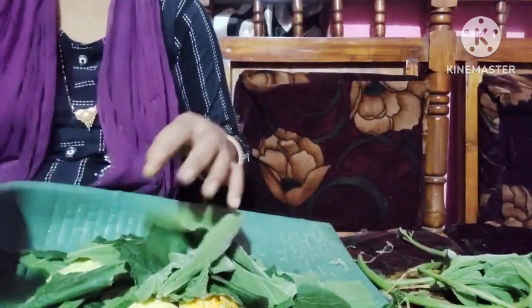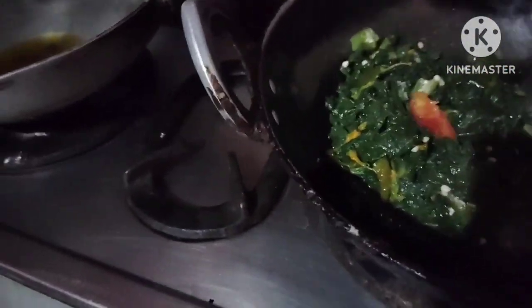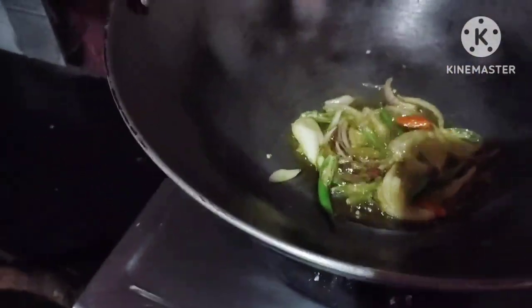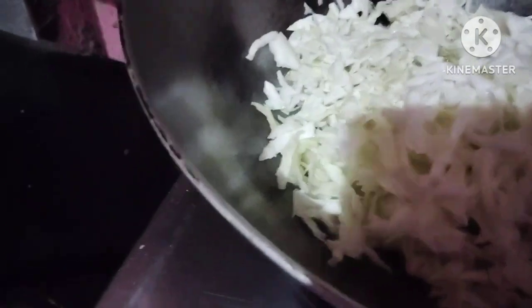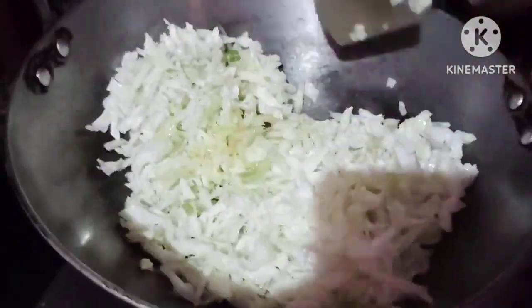We have made some kind of food and we are making some kind of food. My husband has also made some food. We will also make some food.